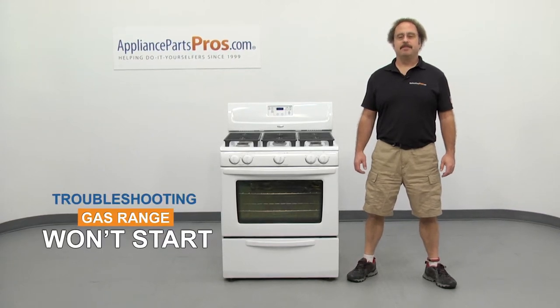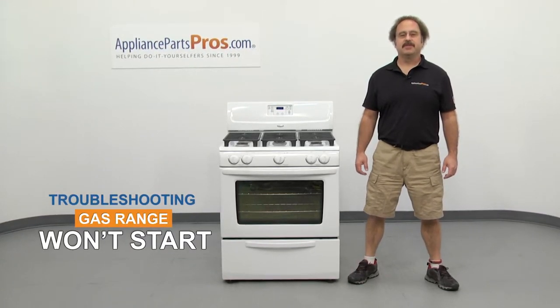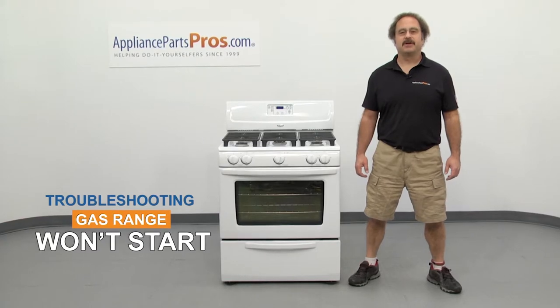Hi, this is Matt with AppliancePartsPros.com. In this video we're going to show you how to troubleshoot the top 5 reasons why your gas range won't start. Stick around at the end of the video for some important safety tips that most people don't even know about.